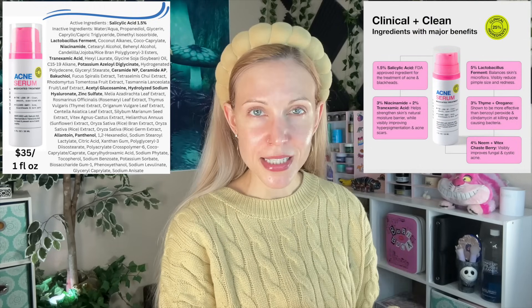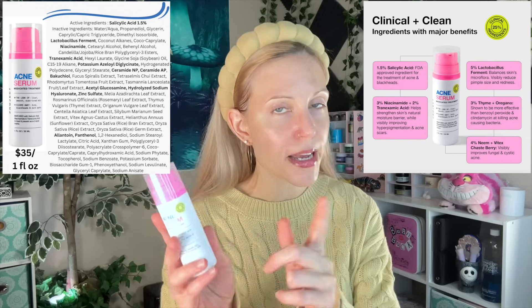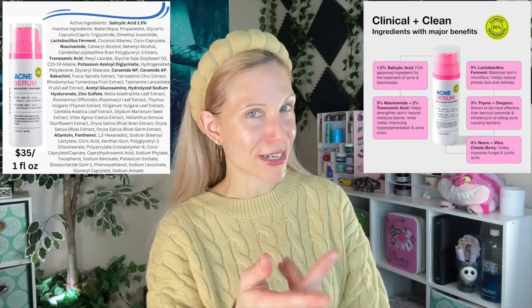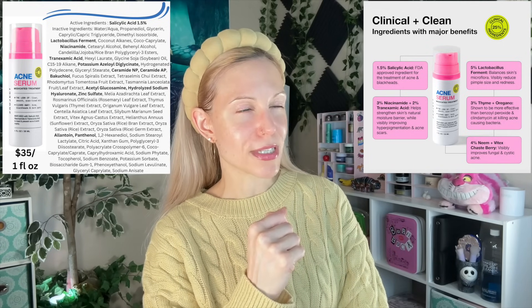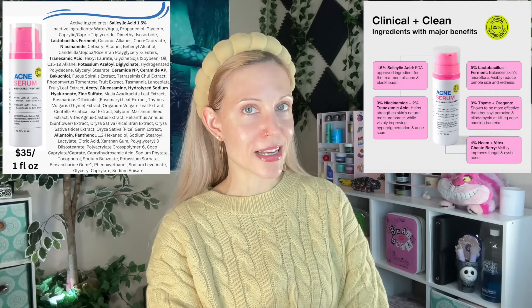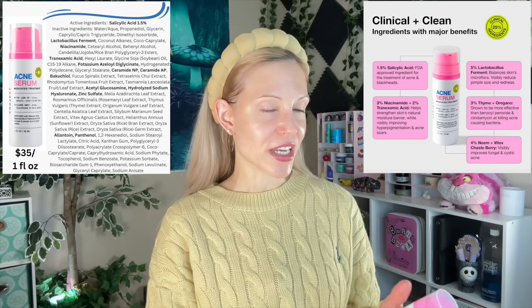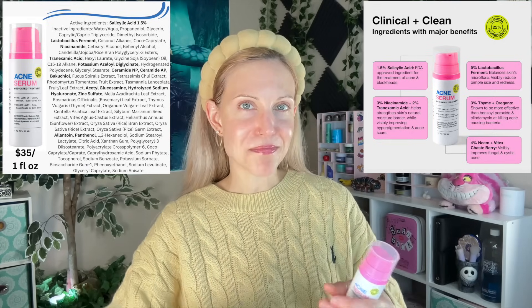They disclose the 1.5% salicylic acid right on the packaging, which is a requirement if you're going to call your product an acne product. They do that, and they have other helpful ingredients too. On their website they disclose some percentages — 3% niacinamide and 2% tranexamic acid. But then for the plant compounds, they're just telling us 3% of thyme and oregano. I don't really agree with saying it's better than benzoyl peroxide — that feels subjective to me. Benzoyl peroxide is one of my must-haves for acne, while thyme and oregano are on my pizza.